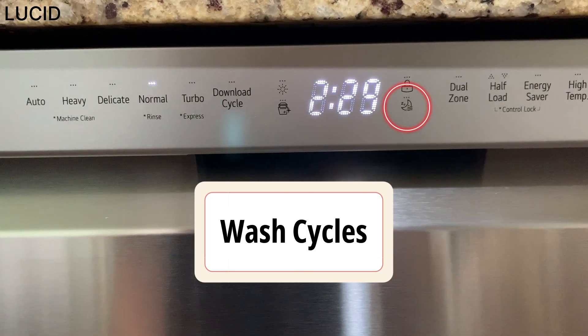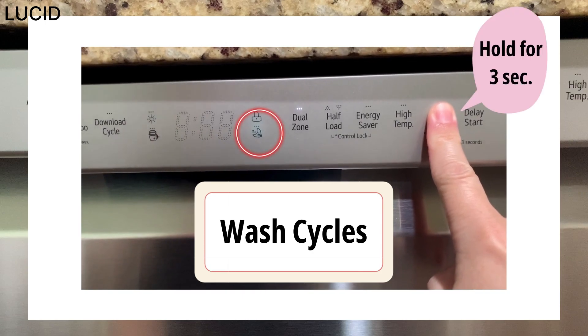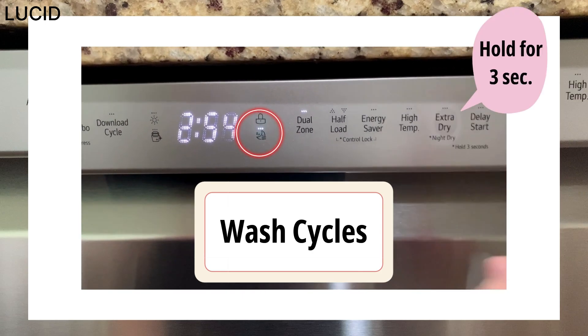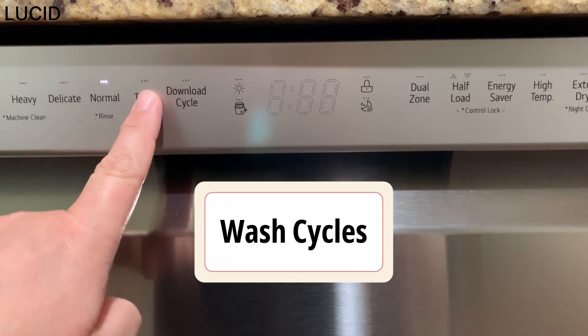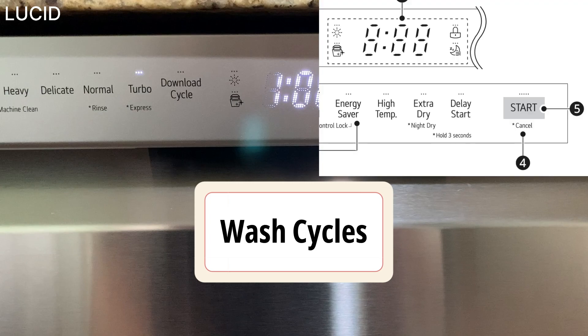On normal, night dry does not automatically turn on. So if you're leaving dishes overnight, you can press and hold extra dry for 3 seconds to achieve it. Turbo will clean heavily soiled dishes in one hour using slightly more energy and water. It doesn't have drying, so you might want to use the extra dry or night dry options if you want your dishes dried afterwards.